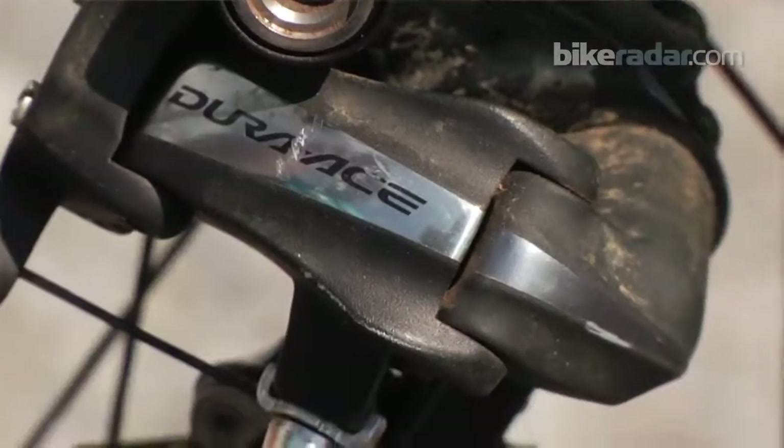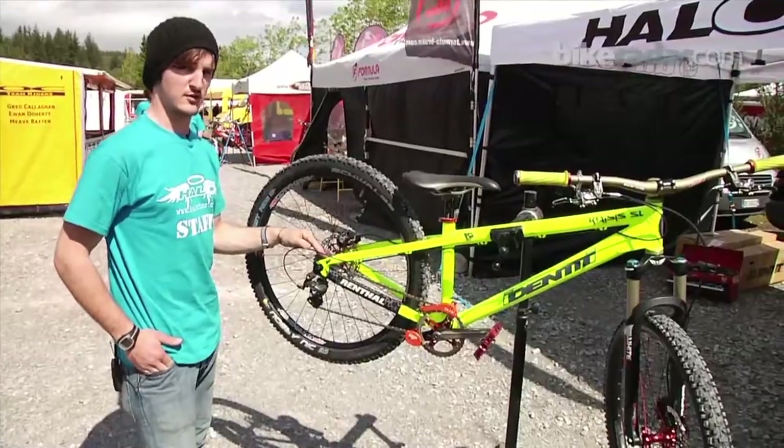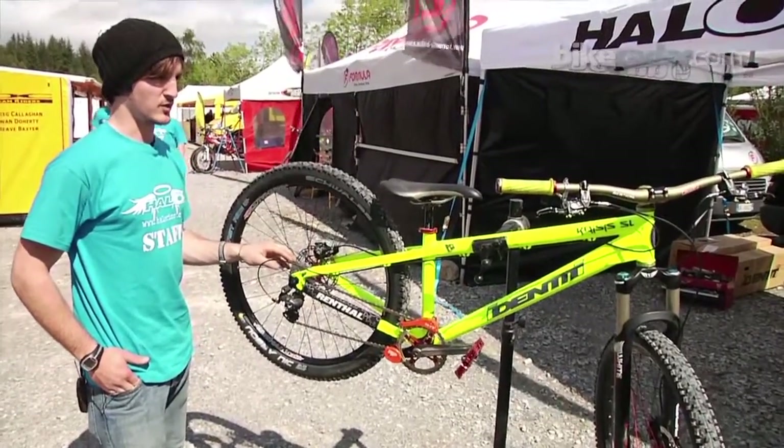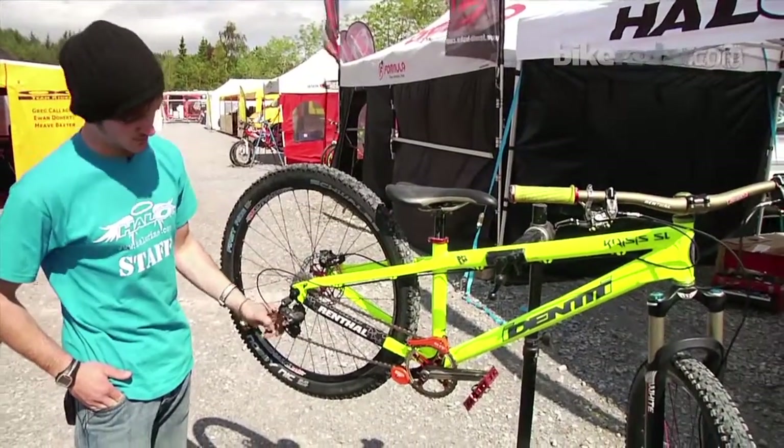I run a Diorace rear mech tied in with an XTR shifter, which is a really good combination because it's super light and with this short cage it's really stiff, and it's carbon as well so it's really light.